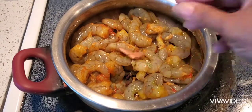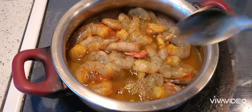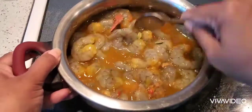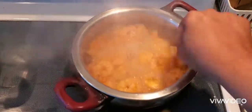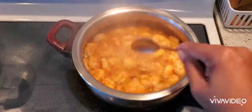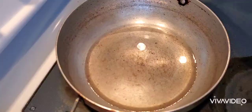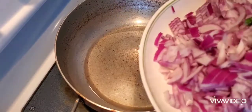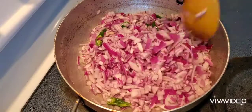I'm going to add some whole spices — 3 cardamom, 4 cloves, and half an inch of cinnamon stick. Add half a cup of water and let it boil for 5 to 10 minutes. Don't overcook it — just cook it to about 75% and then let the water dry out.